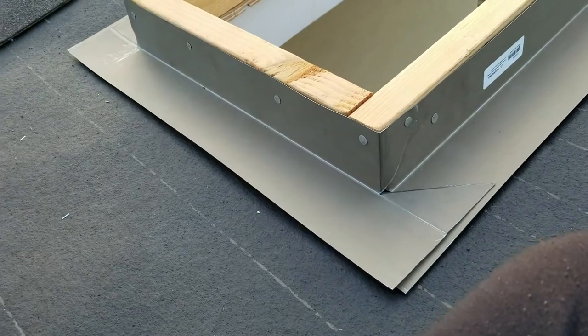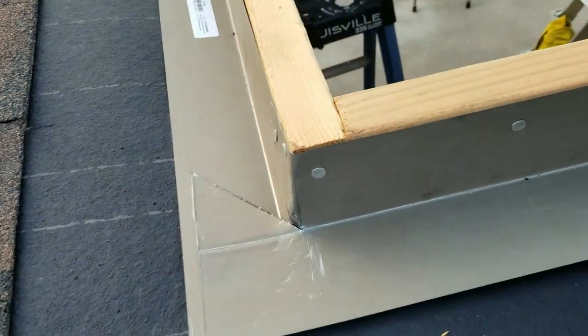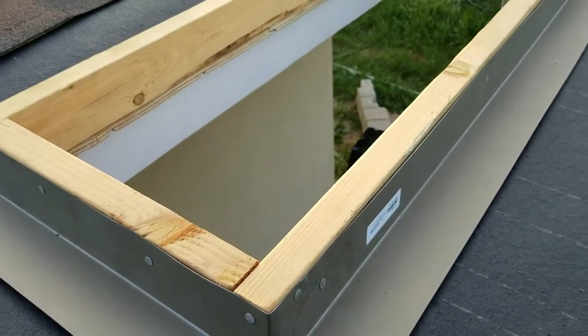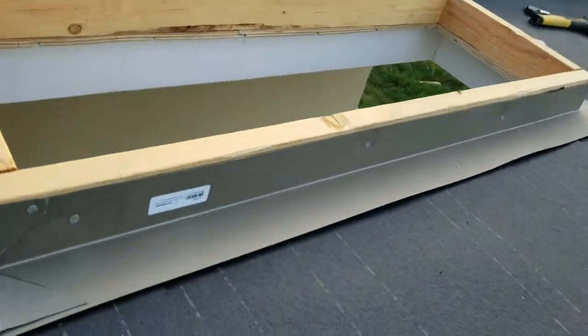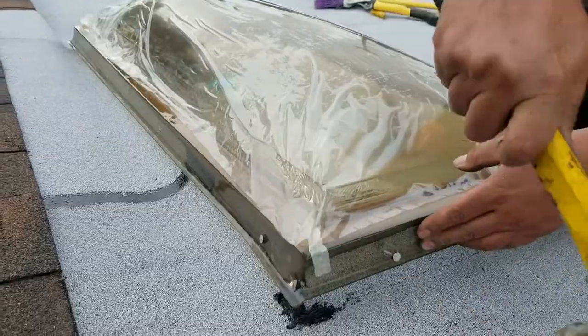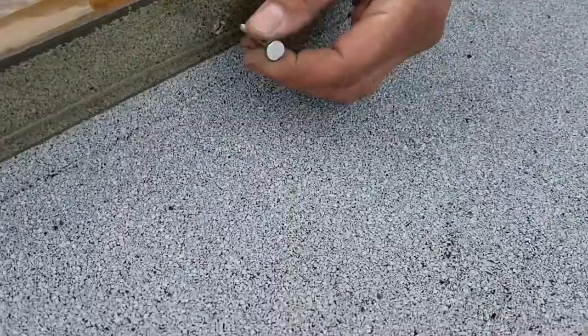Now this is a new patio roof, which I have an upcoming video for. So for now, I'm going to go ahead and install the felt and then I'll get back to the skylight. The felt has been installed and now the skylight is being nailed in.